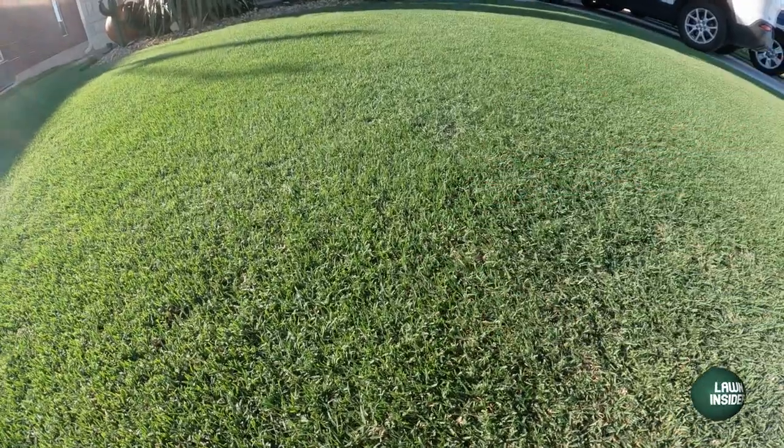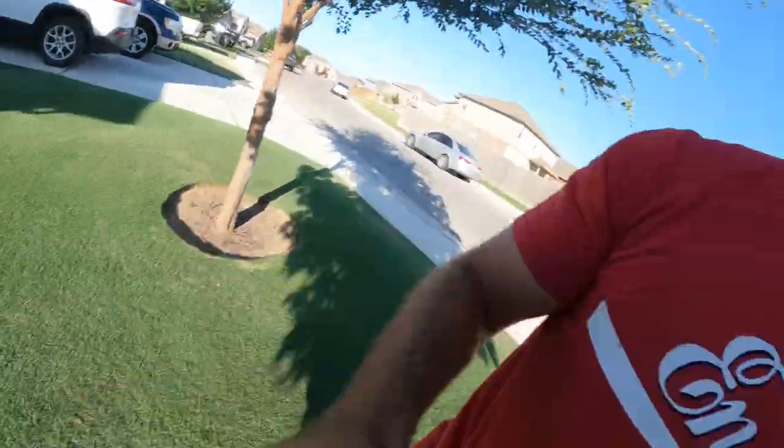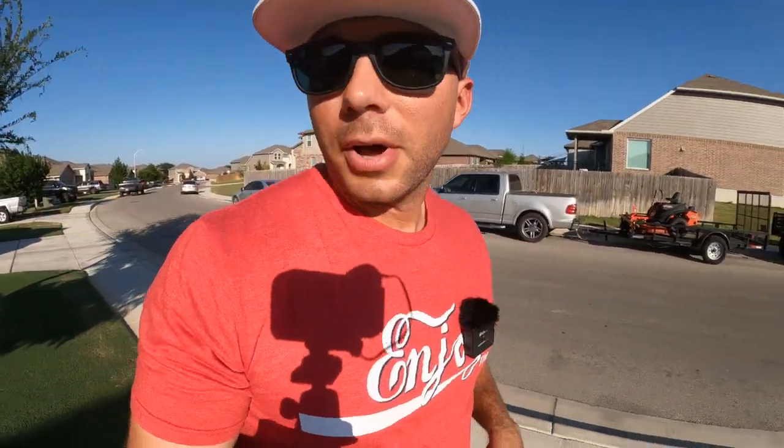The front yard is actually the last part of the lawn that I verticut, so it came back the slowest, but now it's looking good. All is right in the world and I'm going to head over to the side yard.